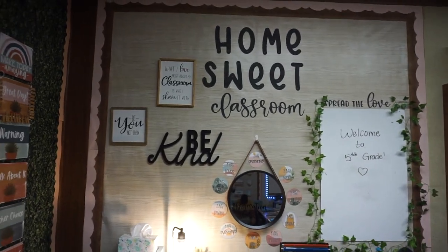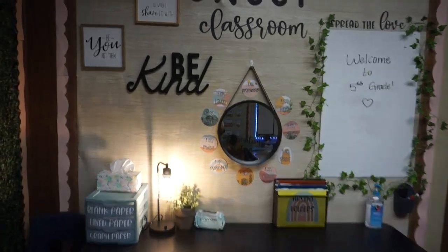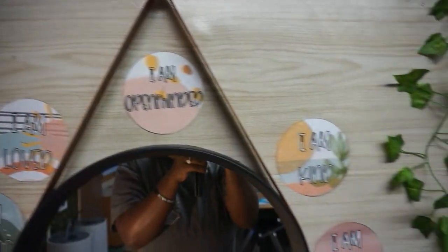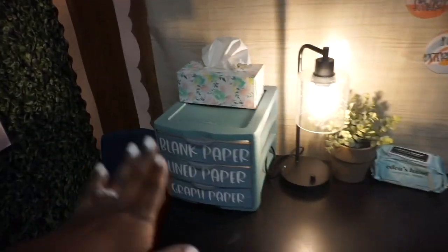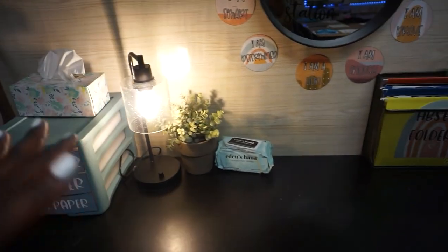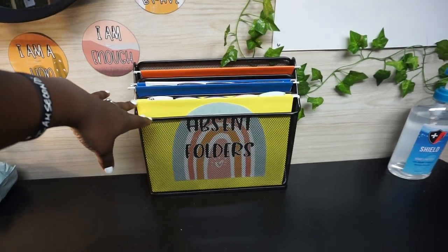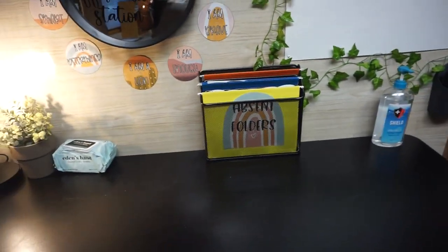Moving to the right, this board is more so just decor and I have an affirmation station where students can check themselves out and take a word of encouragement. At this table I have paper for students, tissues, hand sanitizer, and this is where I'm going to have my absent folder for day-to-day absences.